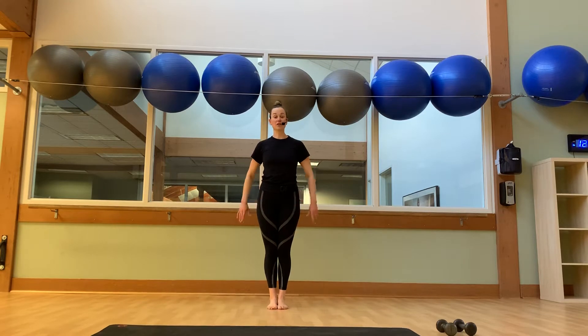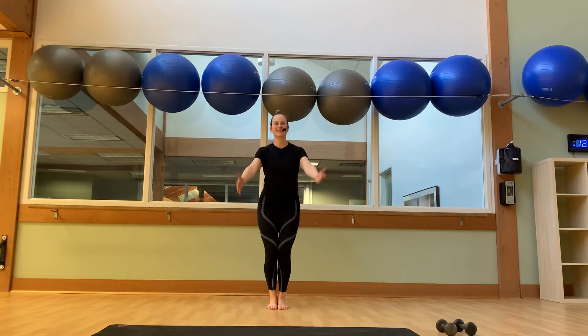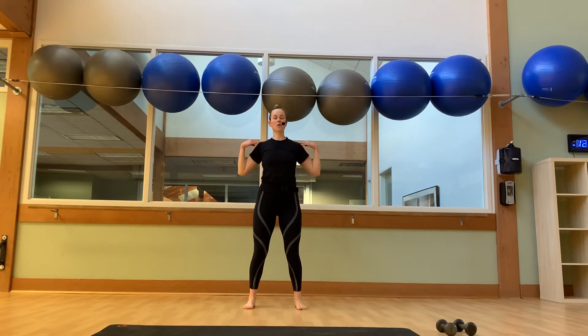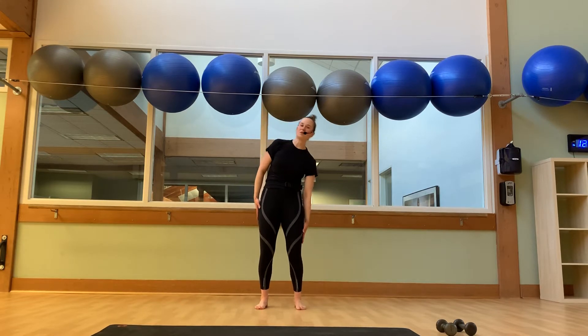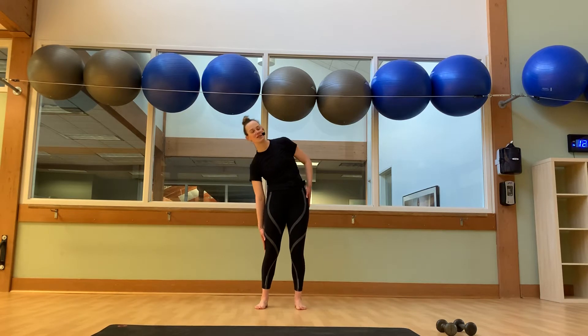Walk the feet together underneath the hips. Come into your narrow stride. Make your way into our chair squats. Inhale, sit down. Exhale, stand up. Six more here. Four more. Two more. Last one. Soften the knees, a little tuck of the tailbone, hands are long at your side. Take your right fingertips toward your right knee, left fingertips toward your left knee. I need another six. Four. Three. Two. And one.